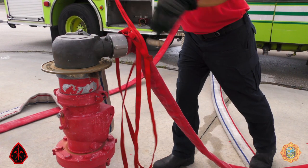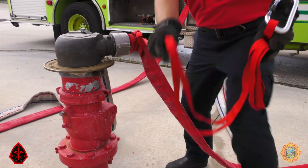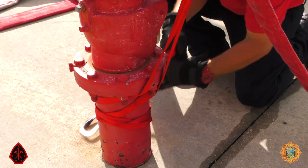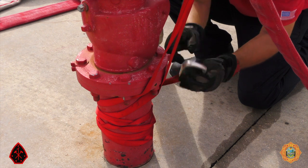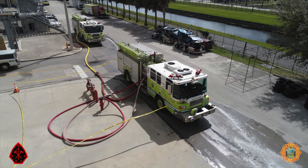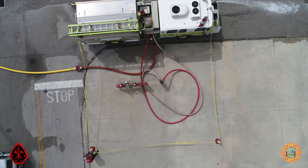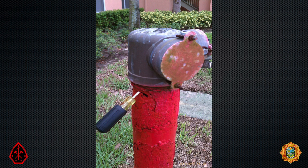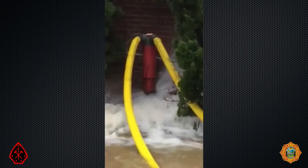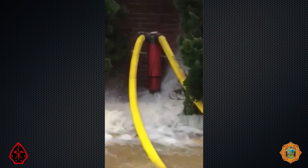Pumping FDCs at high pressures is an inherently dangerous operation. Hose lines should be connected to discharges that are not at the pump panel and should be secured with rope or webbing at the apparatus and the FDC. Keep all civilian and fire department personnel clear of the hose lines, apparatus discharges, and the FDC. Here, corrosion has eaten a hole in the FDC piping — this FDC was launched when pressurized to 125 PSI. Corrosion and mechanical damage have taken their toll on this FDC.